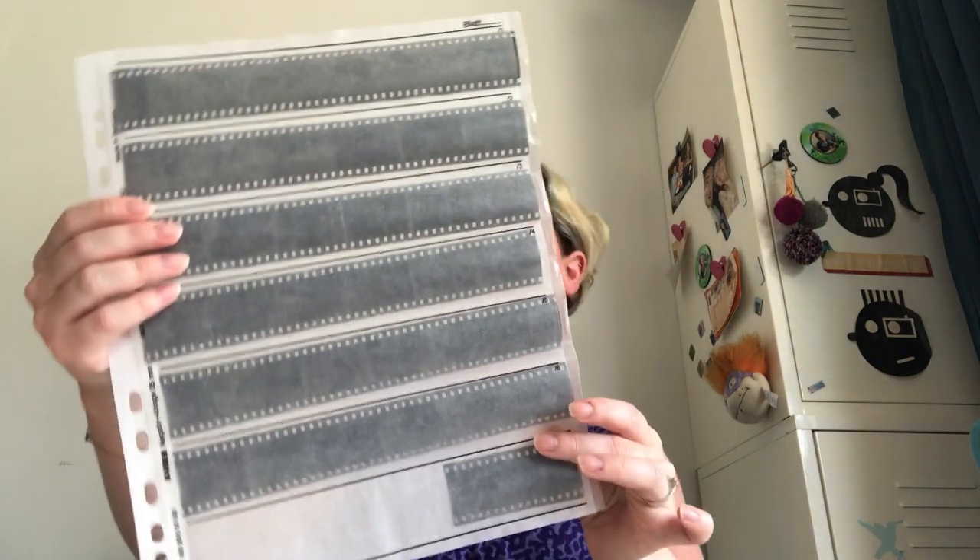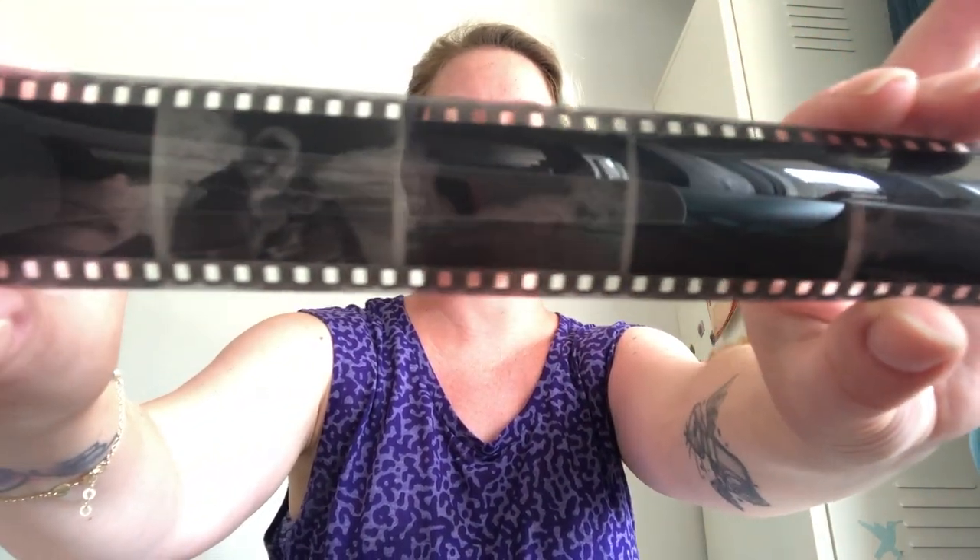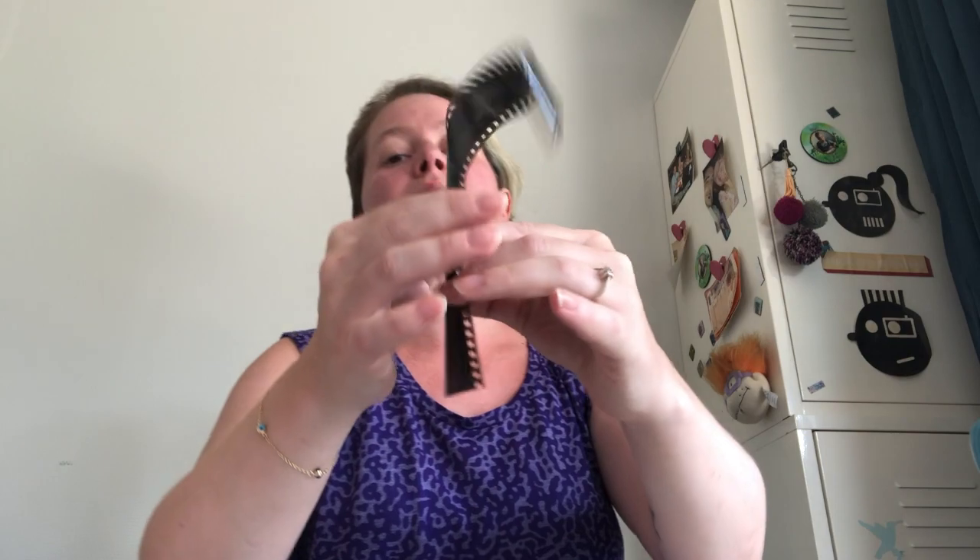My film is now ready and dry. I cut it up and put it into this file, like I do with all my negatives. If I can show you one line — it's a really crisp and nice result. There are no chemical residues, no water stains. It is a negative black and white film, so you can see the images but the colors are reversed — it's going to turn positive once I scan them. I would have expected the coffee to affect it a bit, but it didn't, which is nice.